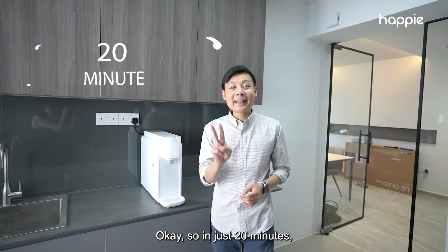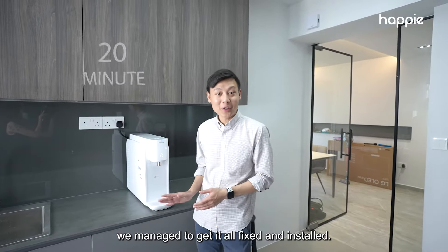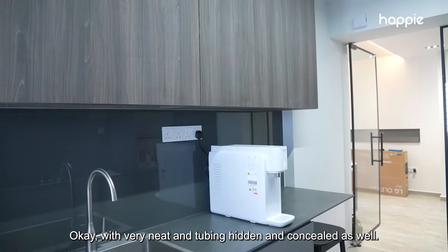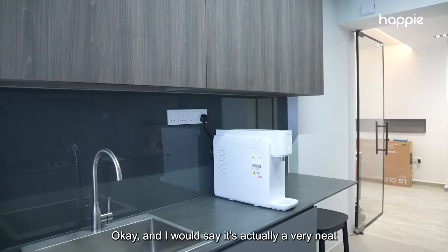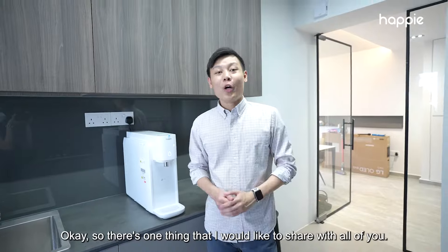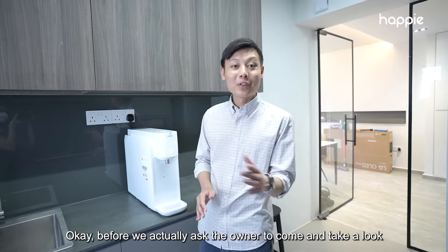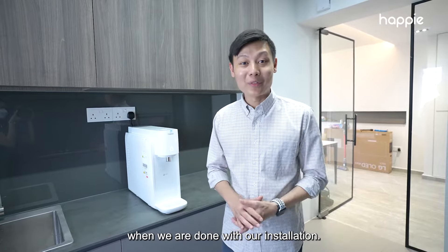In just 20 minutes, we managed to get it all fixed and installed, with very neat tubing that is concealed as well. I will say it's a very neat and clean installation done. So there's one thing that I would like to share with all of you before we ask the owner to come and take a look when we are done with our installation.